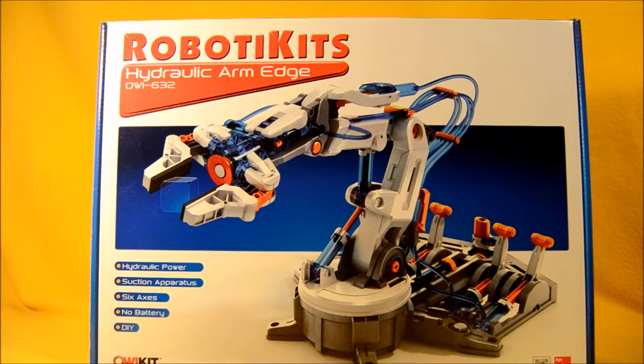Hey boys and girls, welcome to another super exciting outrageous toy review. Today we're taking a look at the Robotics Hydraulic Arm Edge from OWI.